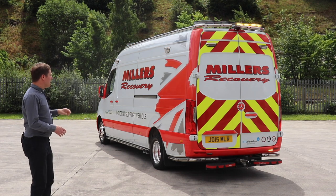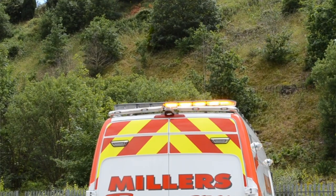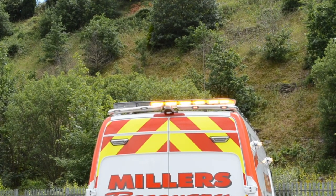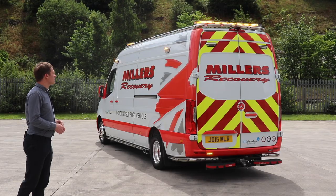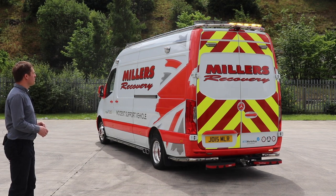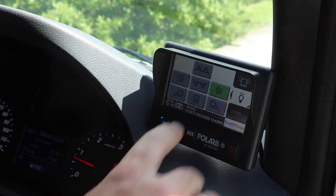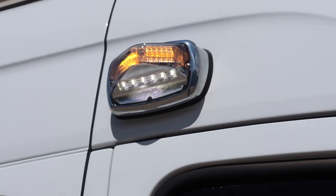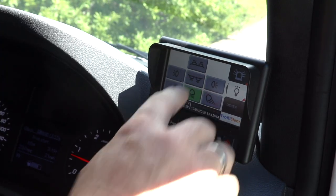Within the light bar there is an arrow function, so we can turn on the right arrow and the left arrow. The other great thing that we can do is switch on all of the white lighting on the vehicle — you'll see now that the corners, and as well if we turn on the rear of the light bar and all of the scene lights.